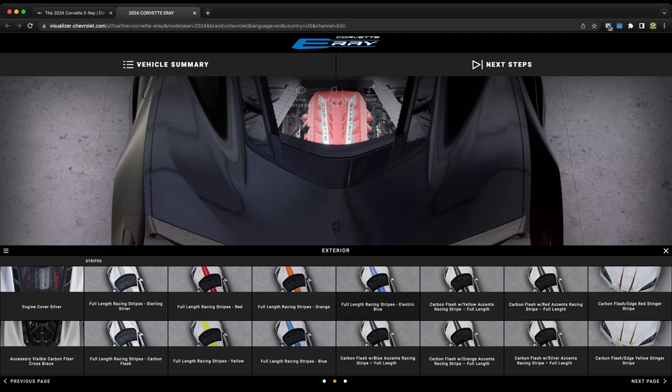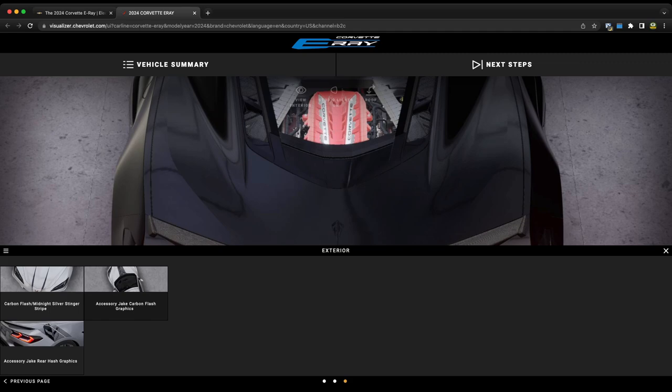The full-length racing stripes in electric blue are specific to the E-Ray and will only be available on the E-Ray — not a color you can get on any other C8 Corvette. I personally would not do the stripes, but it's interesting that this is specific to the E-Ray. Over on the far right there's also the carbon flash and edge red stinger stripe, a yellow stripe for the front hood, the Jake carbon flash graphic, and the rear hash graphics for the E-Ray.